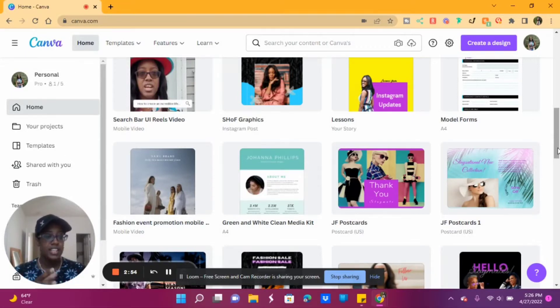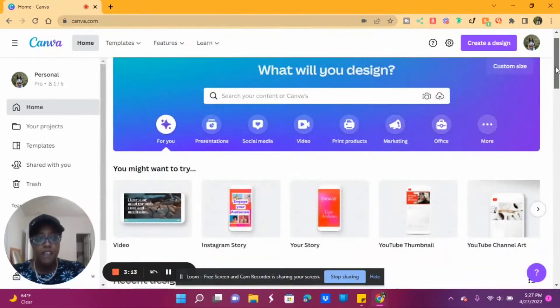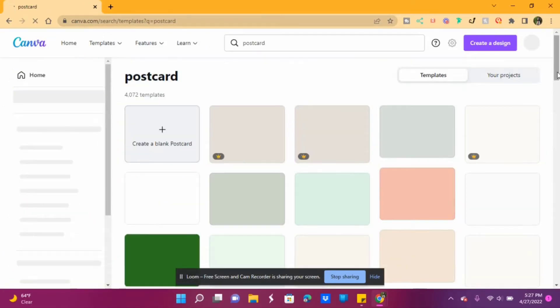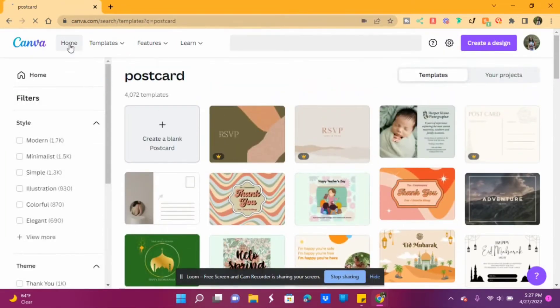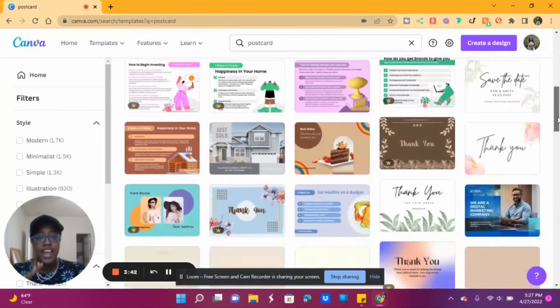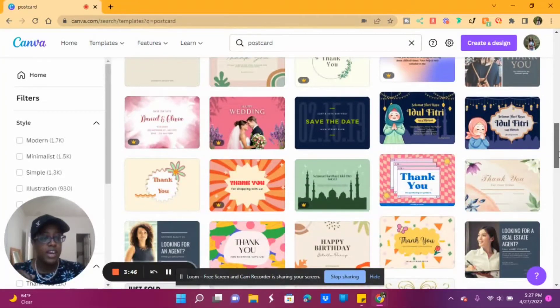I'm going to show you how I decided to make these. I had started recording but I stopped way back. So — Canva. I do have Canva Pro; for those who don't know, I've been using Canva Pro for years, since 2017, so I know it in and out. When you get on Canva, what I did was I searched for 'postcard,' and that gave me all the templates in the correct size. So if you type in 'postcard,' you're fine — you already have the correct size.